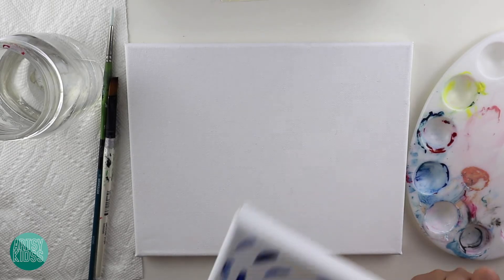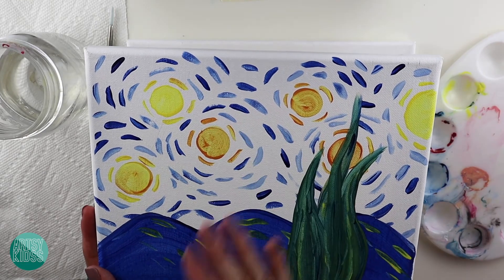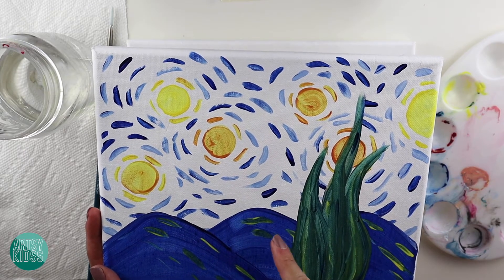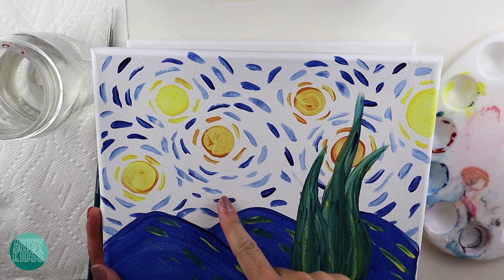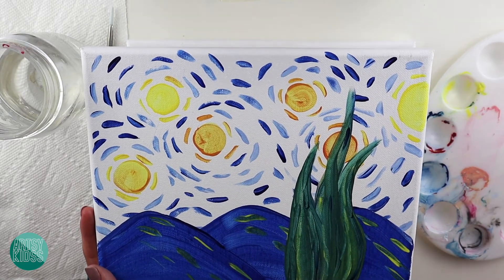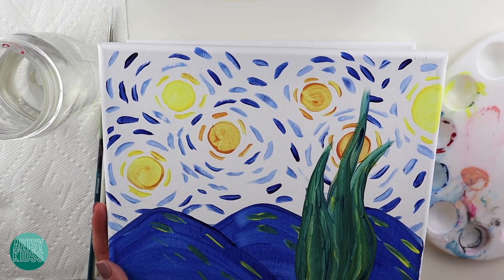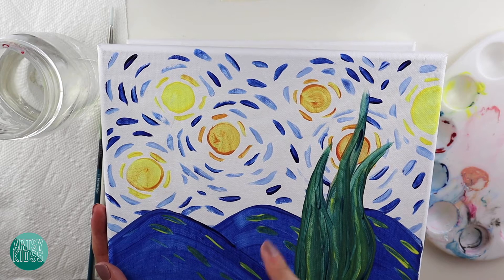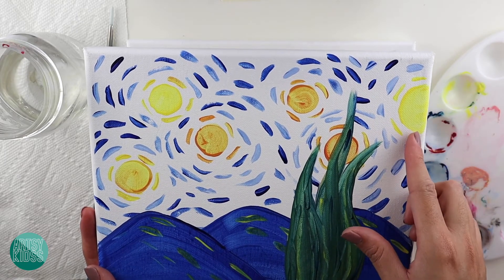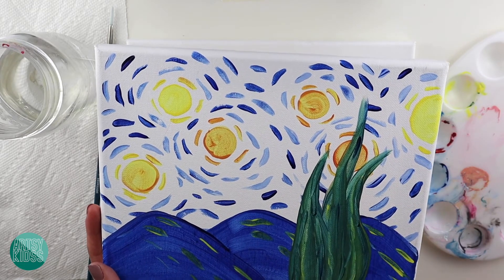Remember, I always say we need to start with whatever is all the way in the back and the lightest color. For this painting, the thing that is all the way in the back is the sky. And since the sky has different colors, we want to start with the lighter one. Our lighter color is going to be yellow, so we're going to start with the yellow dots or circles in the sky.